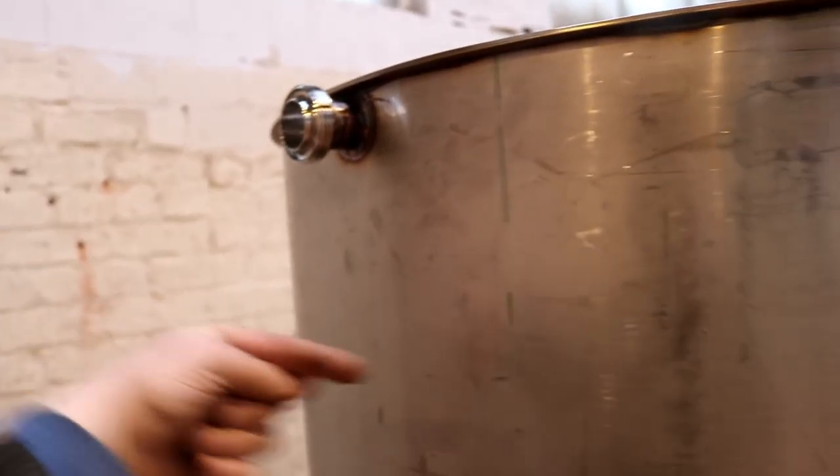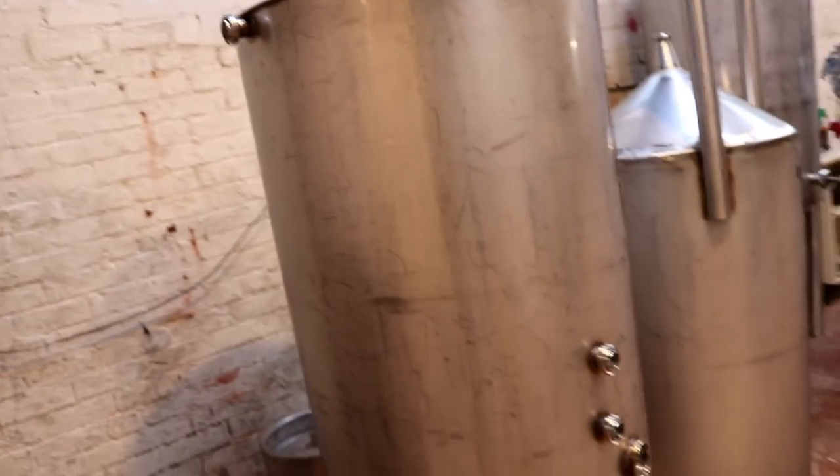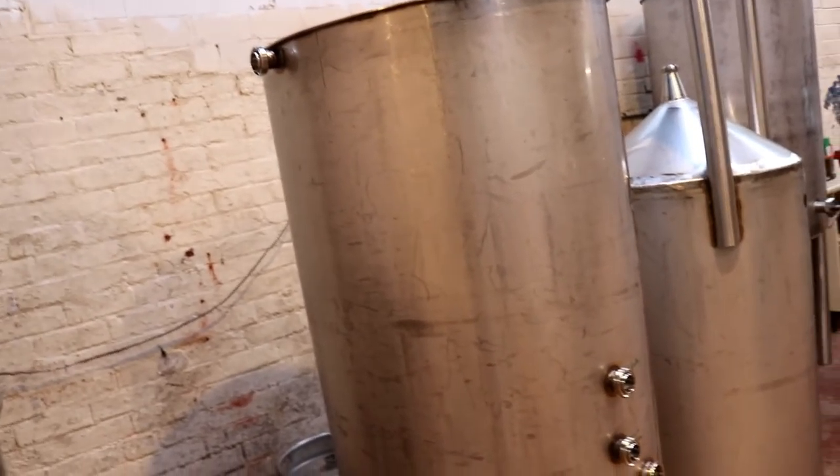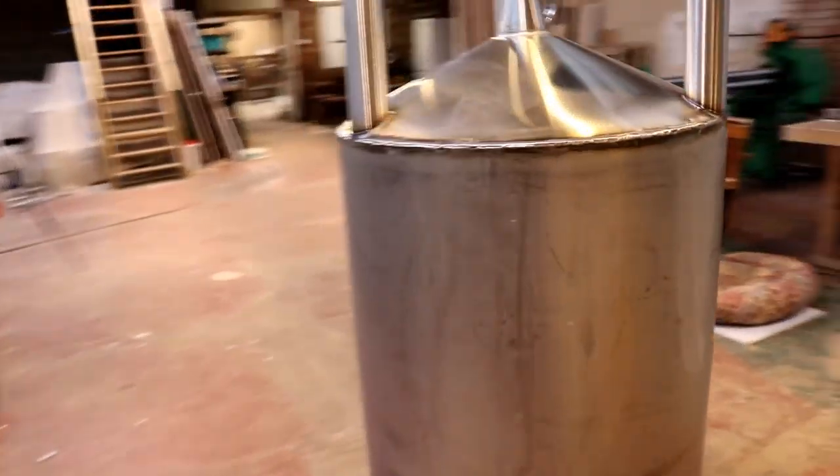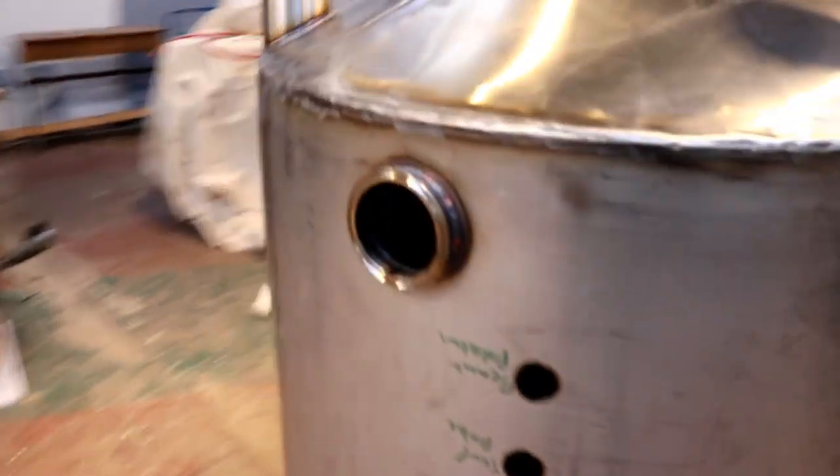If I want a whirlpool I have to put another one of these on the inside here, and then a spout down with a right angle so the wort would come around in a whirlpool. But it's good enough for filling and recirculating. Same again now — same again with this one.